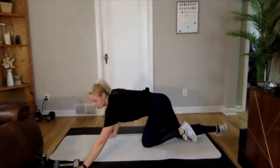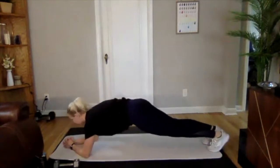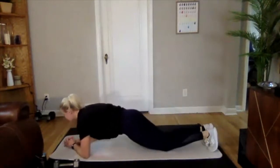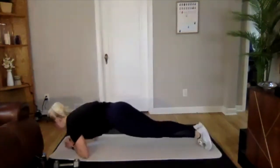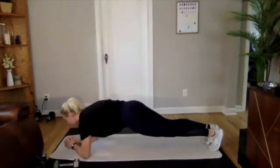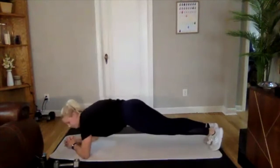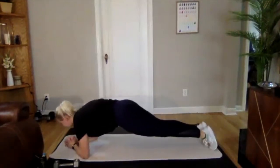Three, two, one. We're on pillar bridge — shift back and forth. If you need to modify right here, you can just go to your knees and just hold it. Keeping your core tight. If you're just in the low impact workout, you should be all warmed up and ready to go. If you weren't, take this time to really engage that core.